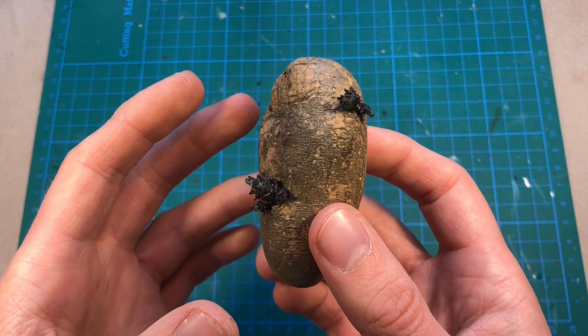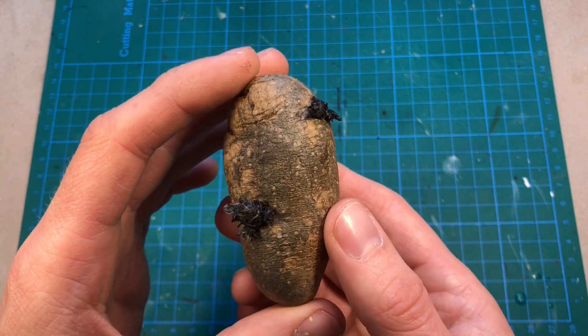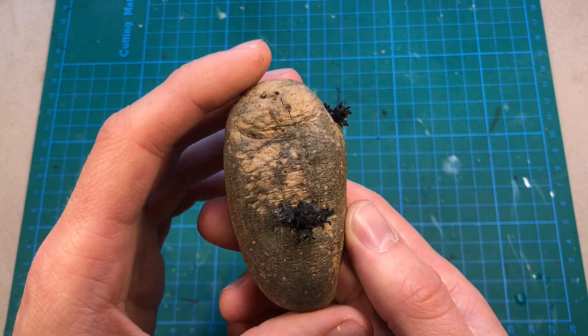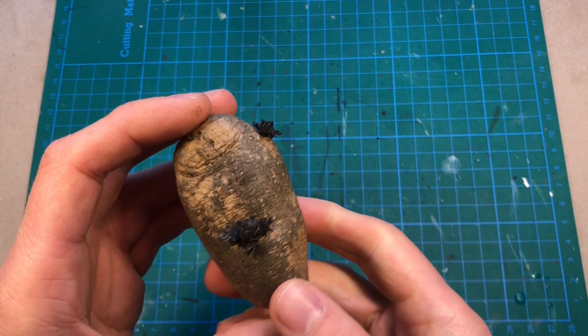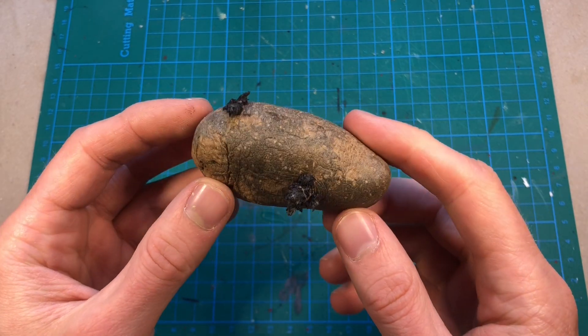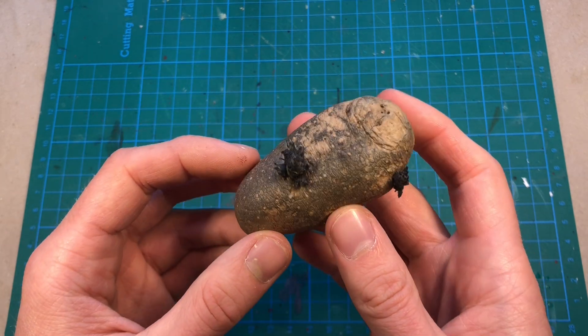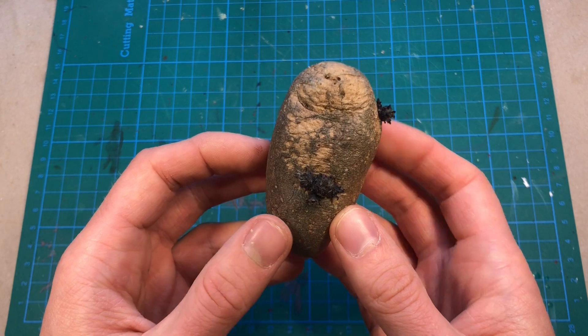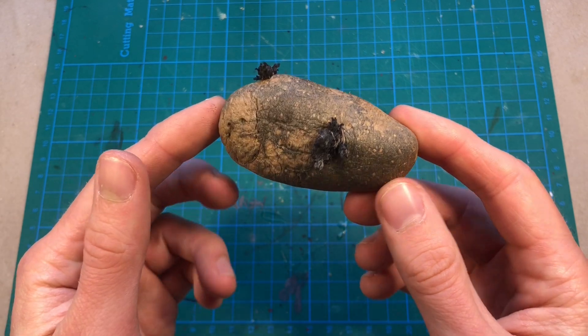So the experiment here is basically to see if it's possible to make a mold and resin cast something that's soft. I have cast organic materials in the past, like bones, teeth, and snail shells, which has worked out perfectly, but of course they are hard materials. So let's see how this will go.